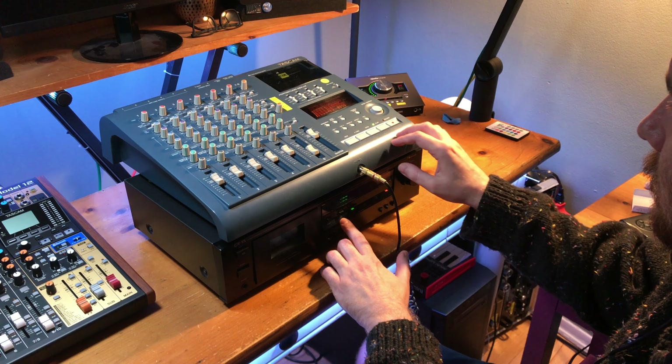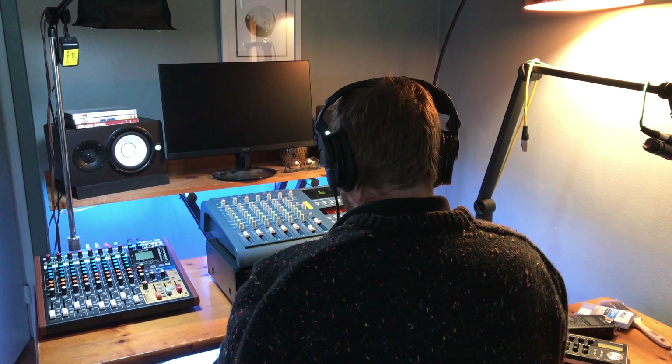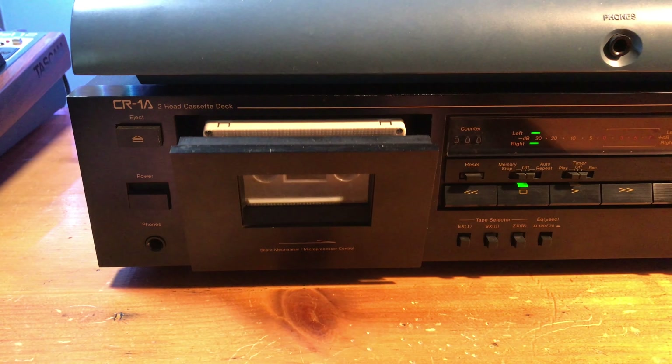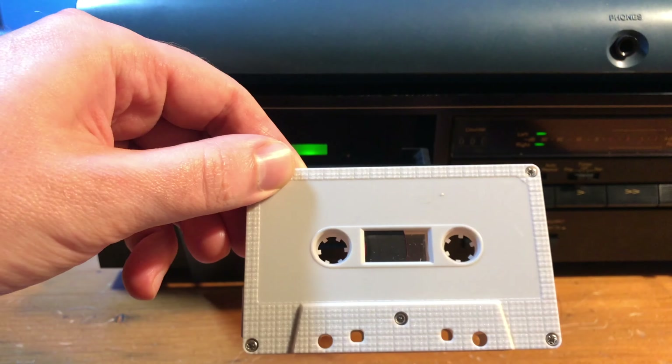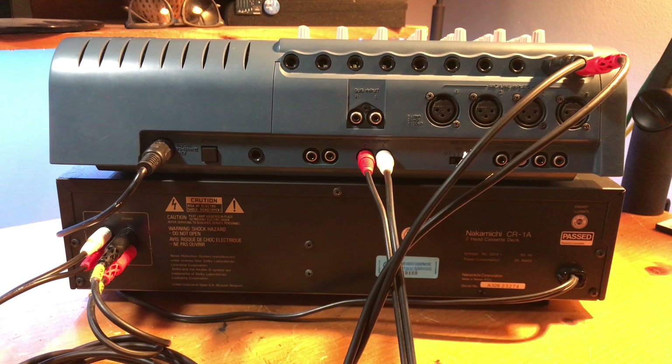Once your song is done playing, stop both machines and listen back to the bounce on the 2-channel deck. If it sounds good, you can now use this 2-channel mix as your final tape — use it as a master tape to make more tapes of your song, or record the bounce back onto two tracks of the 424 so you can add more elements to your song and recording.